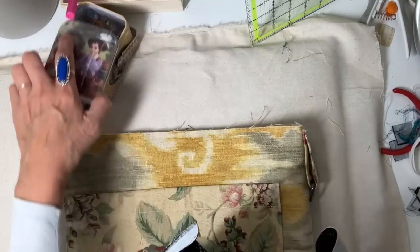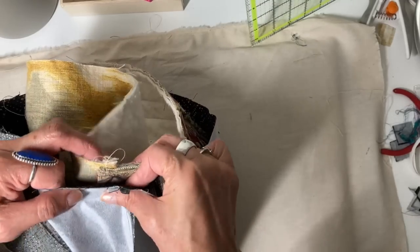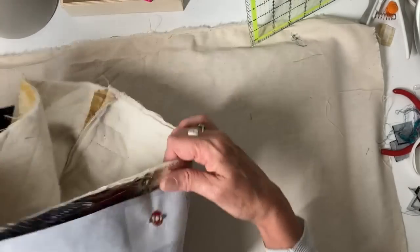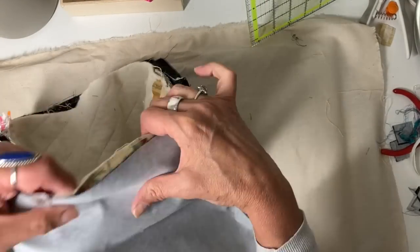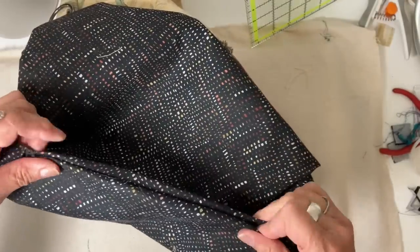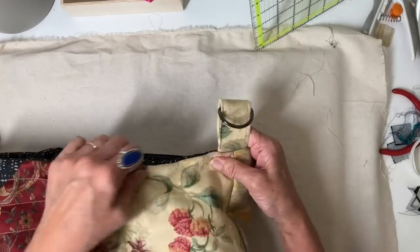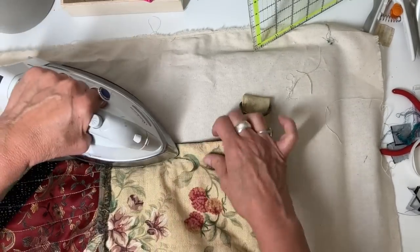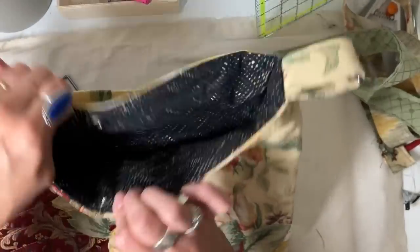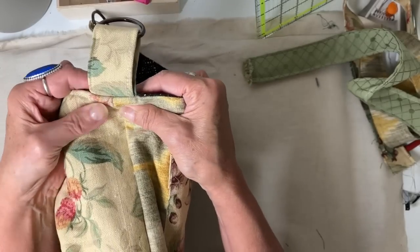Now it's time to get the whole thing together. I'm slipping the outer bag inside the lining with right sides together, getting all side seams matched, adding clips all the way around, and taking about a half-inch seam allowance across the top. Now for the big reveal — I'm taking everything through that opening in the lining, rolling the seam, pressing it, and top stitching across the top, then closing up that opening in the lining. It does get really bulky by the strap tabs, so I just skipped top stitching in those spots instead of breaking needles.